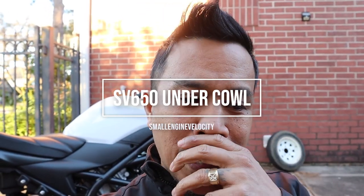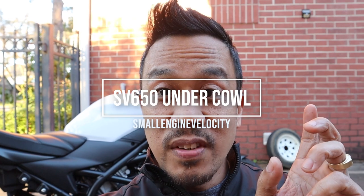Hey everybody, this is Cesar with Small Engine Velocity coming at you with another Suzuki SV650 video. I promised I wasn't going to do a lot of mods on this bike, but there was one mod that I really wanted to do. It's something I admired on other bikes, particularly on Groms and other naked bikes. I found one for this bike, so I decided to go ahead and purchase it from Revzilla. It wasn't super expensive, but this is probably the cosmetic mod I really wanted to do the most.